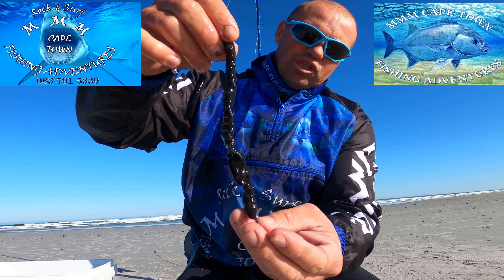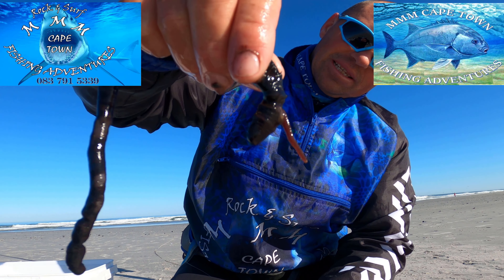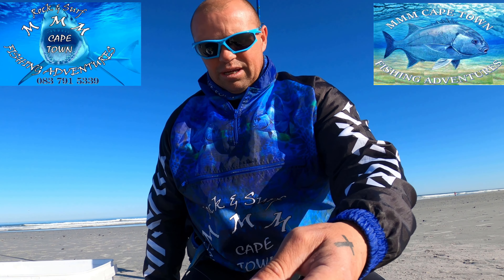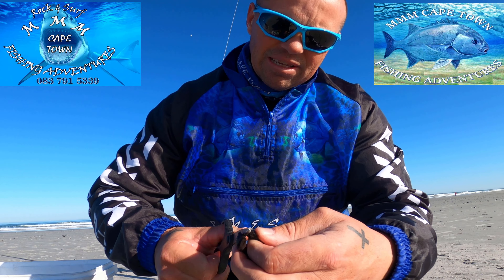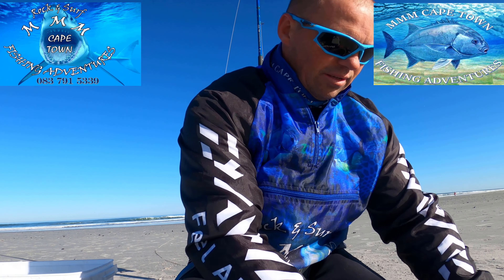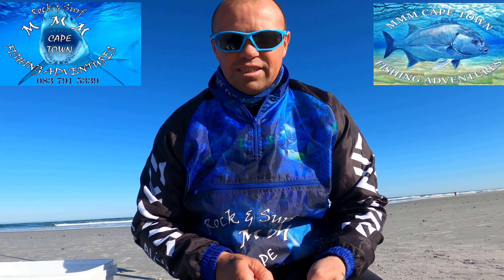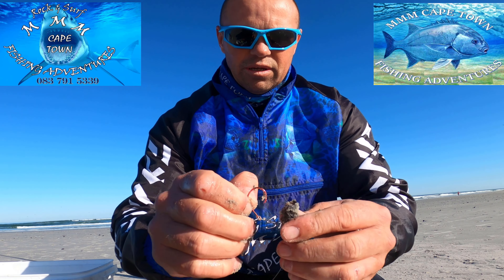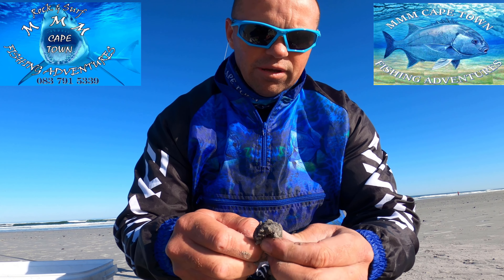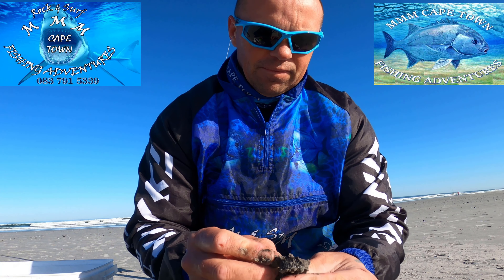Look at this nice bloodworm. Make sure you bleed your bloodworm. You can see these little two tentacles. Look at that — beautiful bloodworm. So what I like to do is cut off the tailpiece. There we go. I'll just put some sand on the worm. Just makes it much easier to rig through on your circle hook. Take your time when you rig it through.